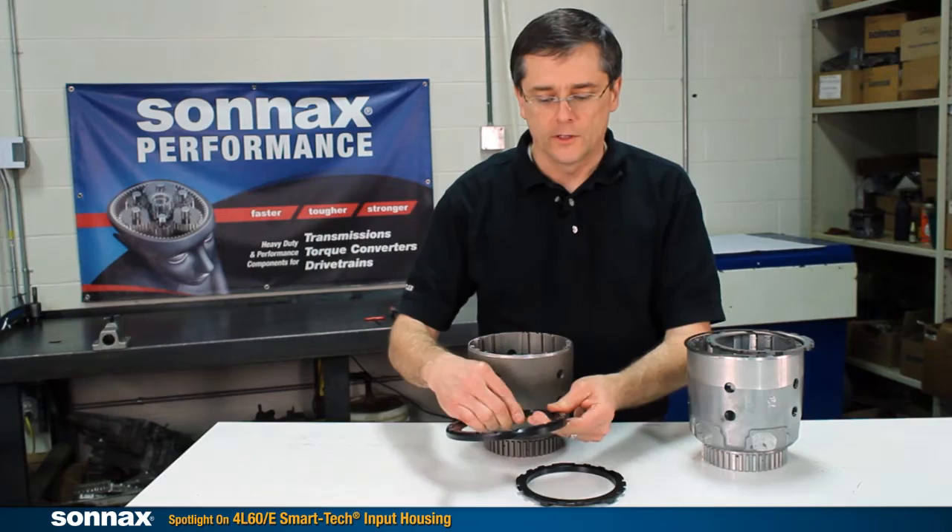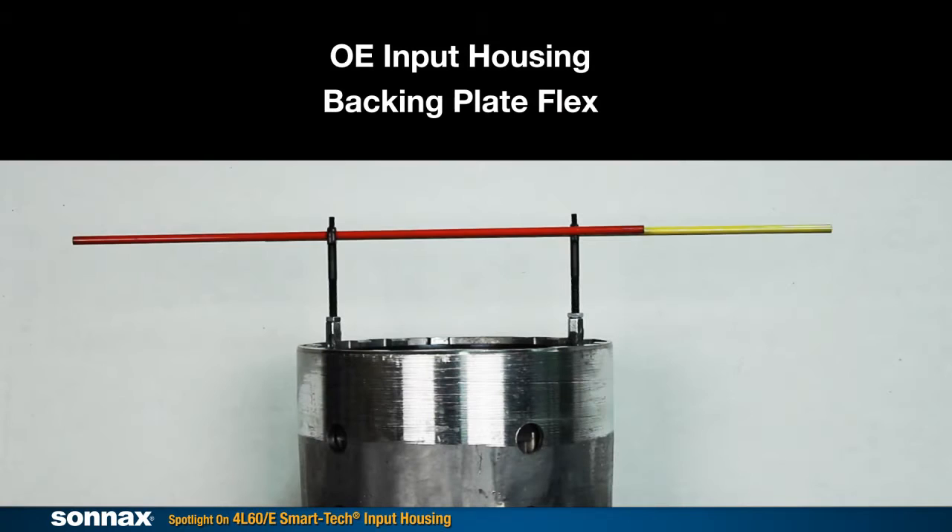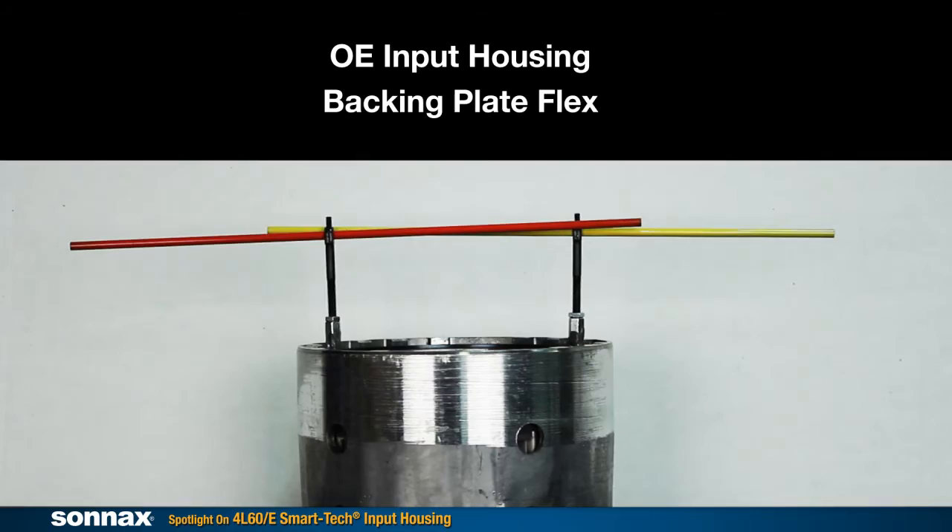Let's take a closer look at the flex issues with the OE housing. As the clutch applies, note how the clutch pack is not applying evenly and the backing plate is flexing. This flex issue ultimately leads to the 3-4 clutch distress and failure. If you stop the flex, you stop the 3-4 clutch failure.